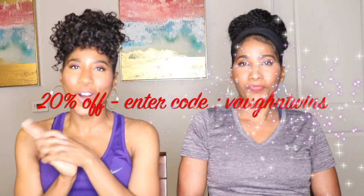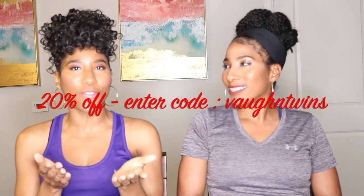The way that you can pick up this particular product is by going to www.nevifit.com. We will make sure that we have all of the information linked below in the description box. We also have a 20% off code for you guys — if you're interested, it is Vaughn Twins. All of the information will be in the description box below. Make sure that you guys check this out.